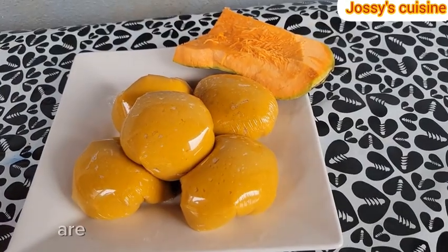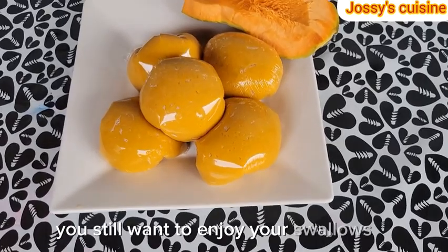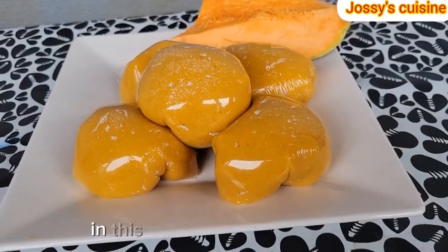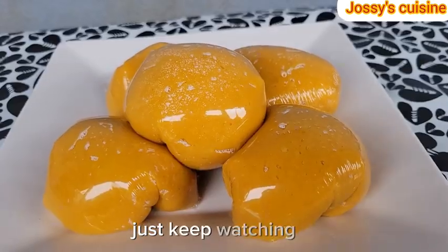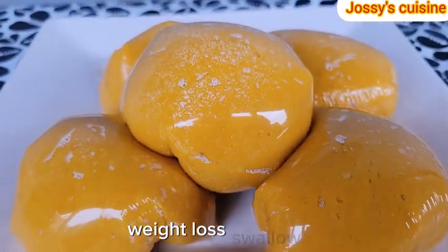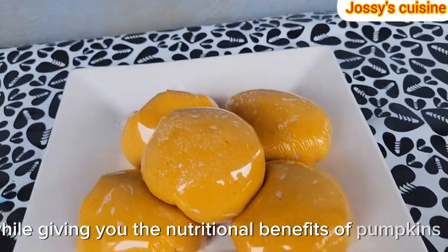Hi lovelies! Are you on a weight loss journey yet you still want to enjoy your swallows? If yes, then you have just stumbled on the right video. In this video, I share with you this healthy and delicious pumpkin swallow. Just keep watching and I will show you the easiest way to make the best weight loss swallow while giving you the nutritional benefits of pumpkins. Are you ready?